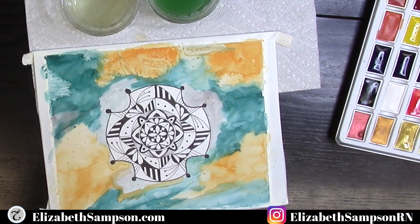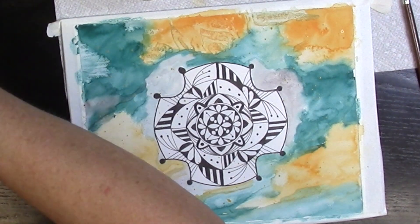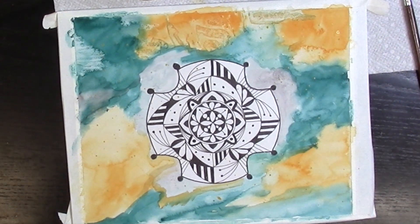If you like what you see here, make sure to subscribe to my channel and click the bell for notifications so you don't miss every time I upload a new video. If you like watercolor mandalas, click on this video here on the screen, and if you like Procreate tutorials, click on that video. I'll see you again — take care everyone!